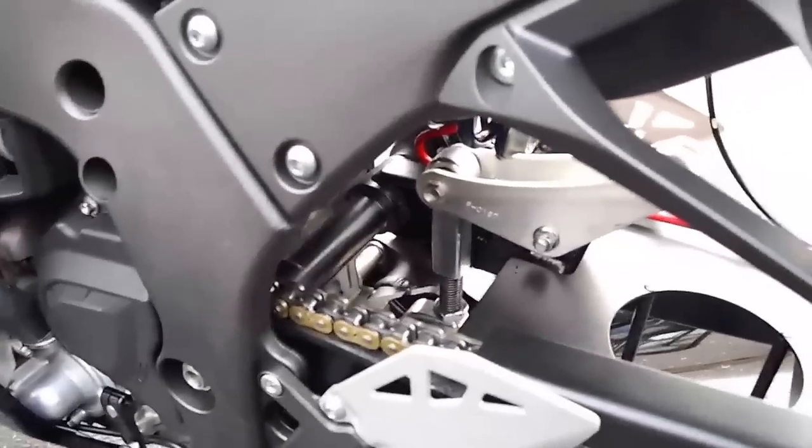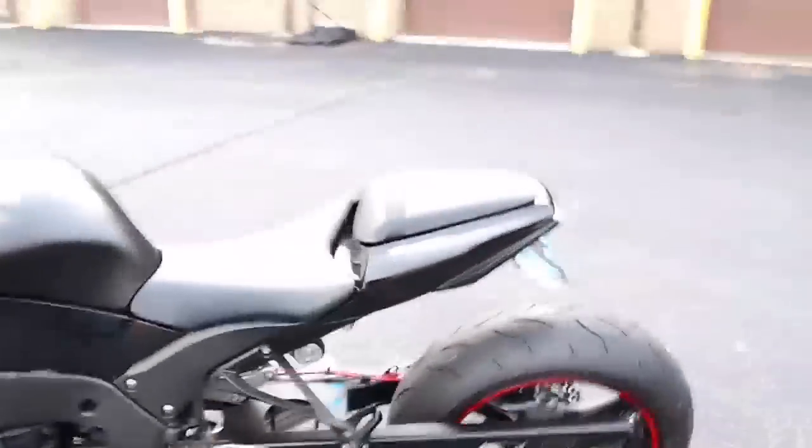We added a Roaring Toys adjustable lowering link so you can easily raise or lower the bike. We've got it set up so you could probably put the wife or girlfriend on the back if you wanted.